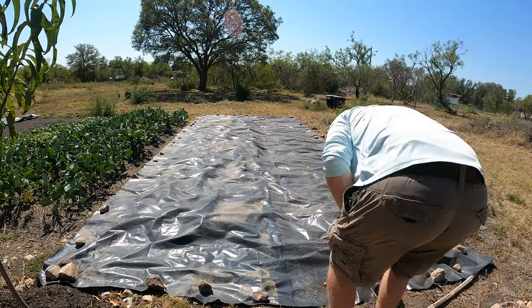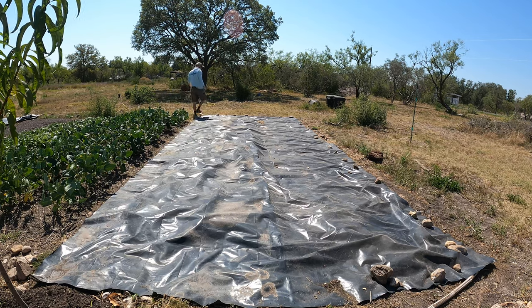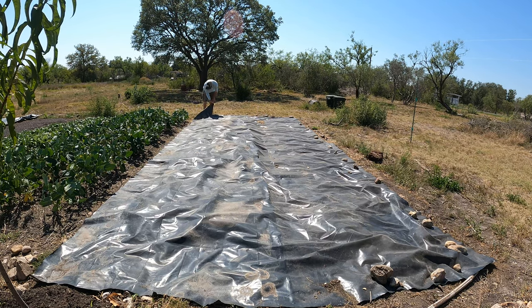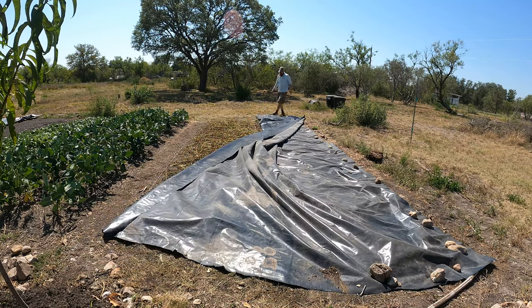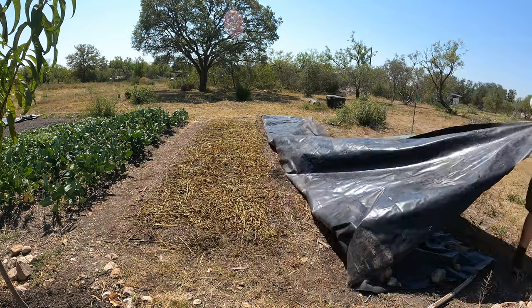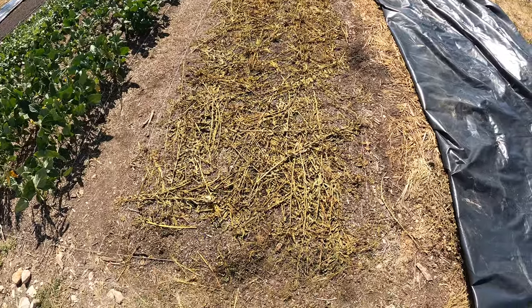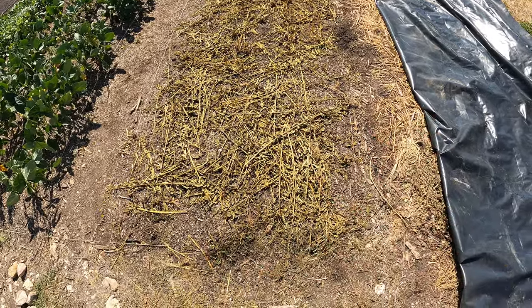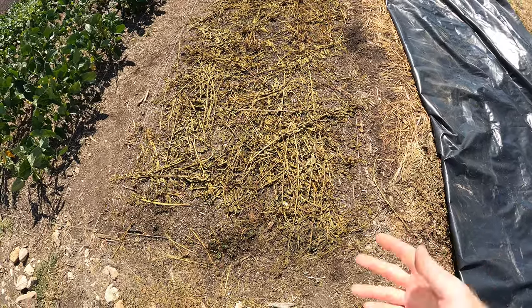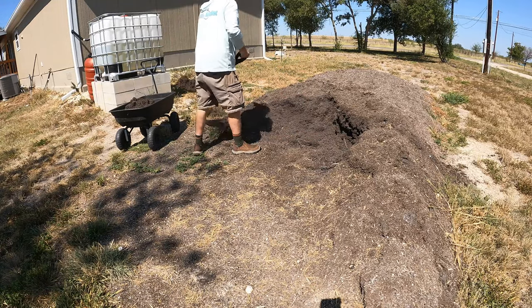Three weeks later. Oh here we go guys, it's looking pretty good. There's still a little bit of green — somehow there's chlorophyll still in this after two weeks of being covered — but I think this will be fine.